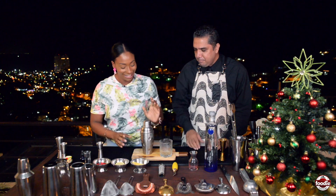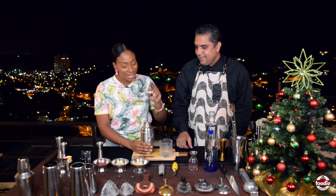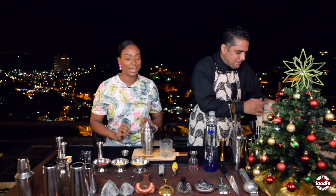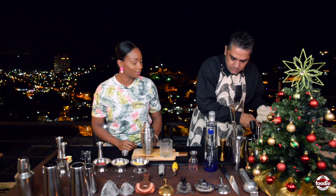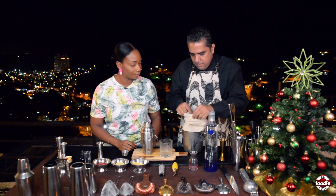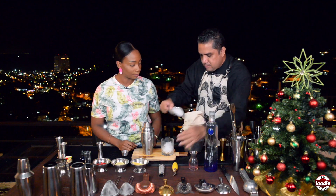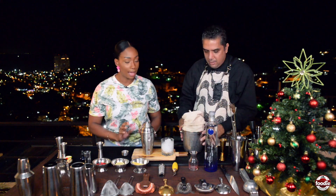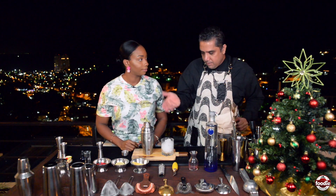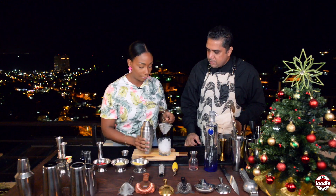Remove the cap — this is the easy cobbler shaker. Now we're going to work with some frappe ice, which is crushed ice. One small disadvantage: it melts rapidly. So we're going to double-strain into an old-fashioned glass.